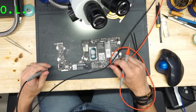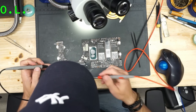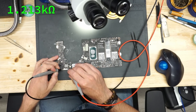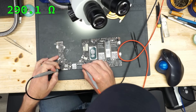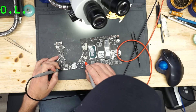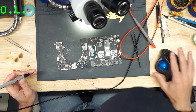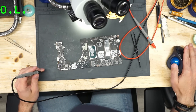For sure we have a short somewhere. I always do it this way because this is the quickest way to check every single rail — if there is a short. On the coils it looks fine, resistance is low but we can check what's dead because we have a meter.